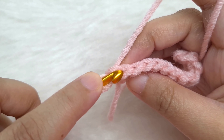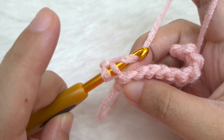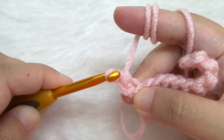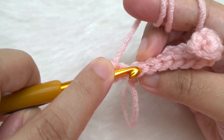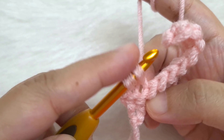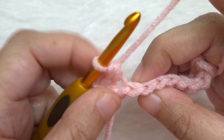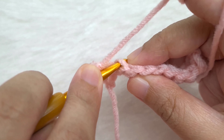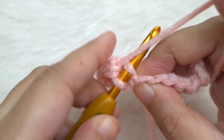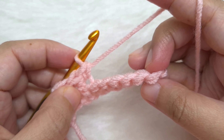Let's make a single crochet in the first single crochet, inserting your hook into the back loop only. Yarn over and pull through — two loops. Yarn over and pull through both. Go to the next V, insert your hook in the back loop only, yarn over and pull through, yarn over and pull through both. Go to the next single crochet, insert your hook, yarn over and pull through, yarn over and pull through both. Continue in the same way till you reach the last single crochet.